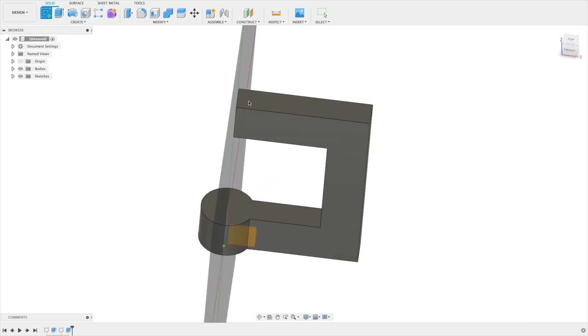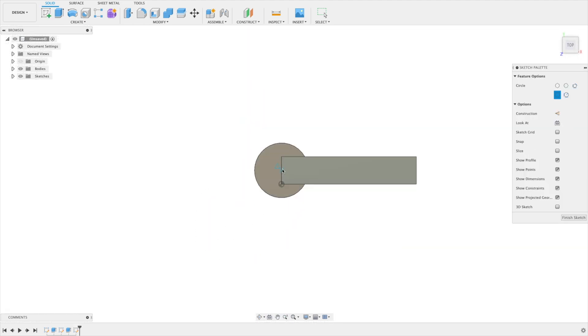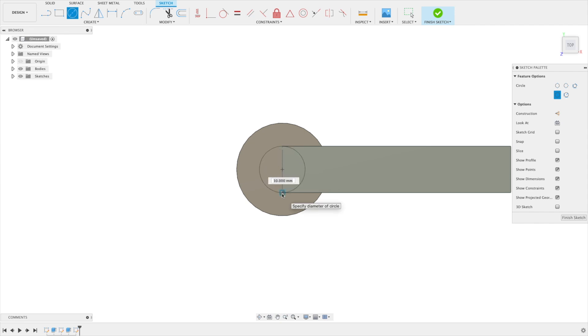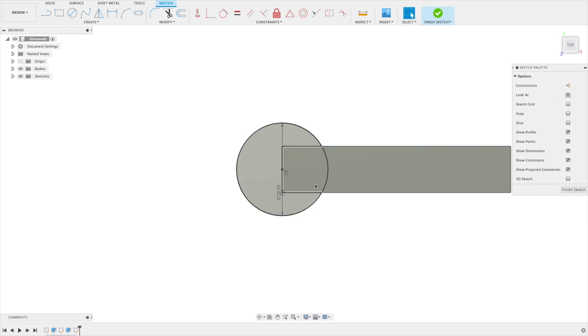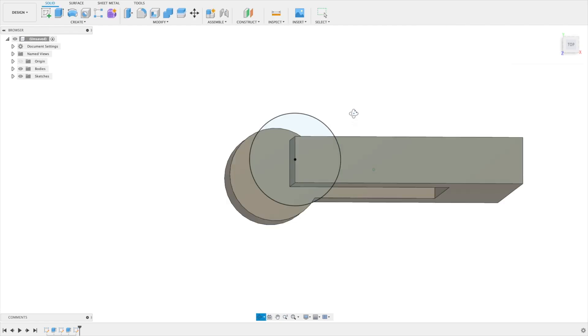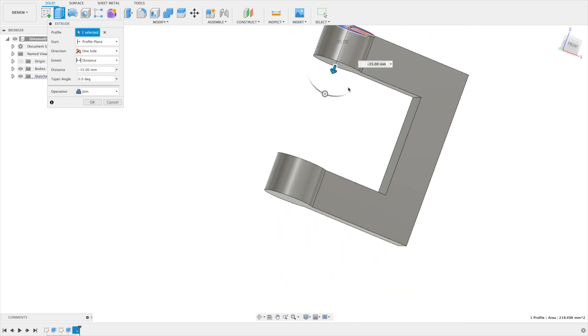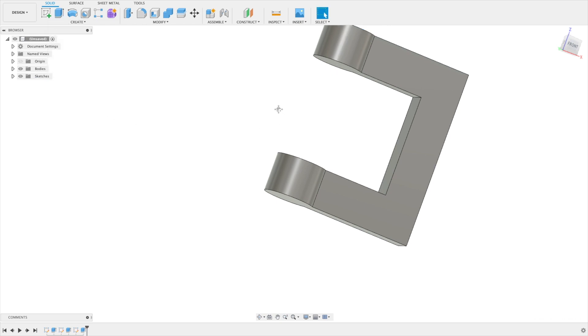Now we're doing the same on the other side. Press C on the keyboard for a circle, set it to 20, say finish sketch, and extrude the whole thing down. Let's make sure the operation is Join and say okay.